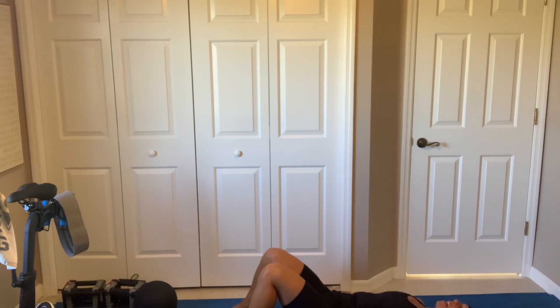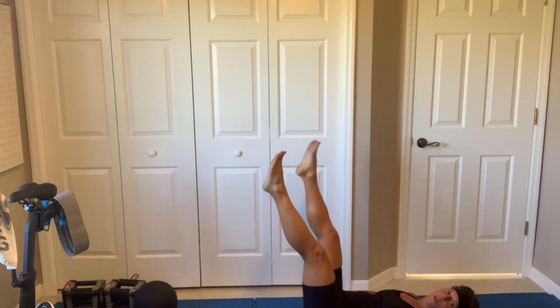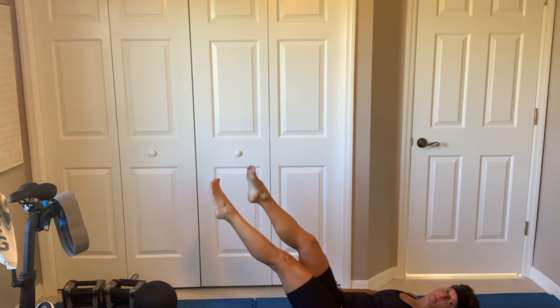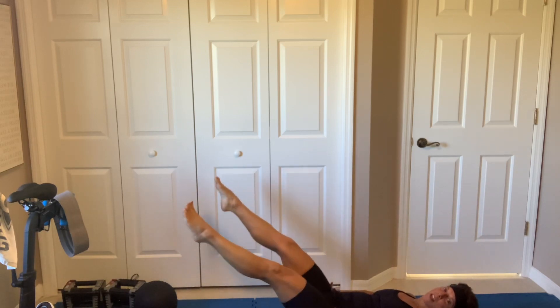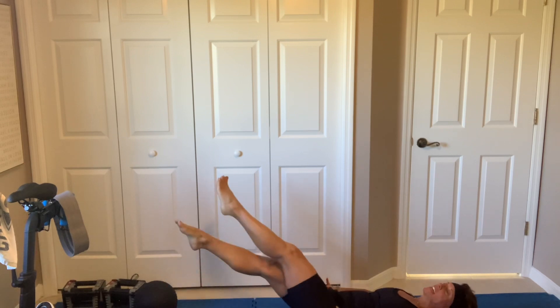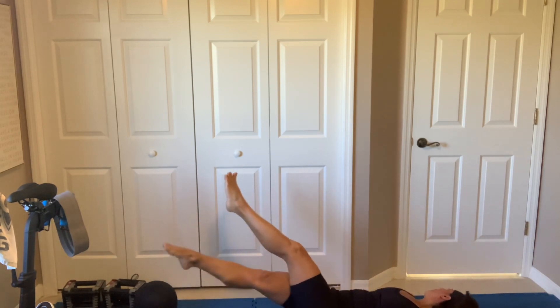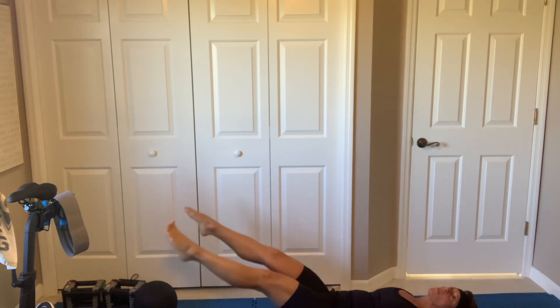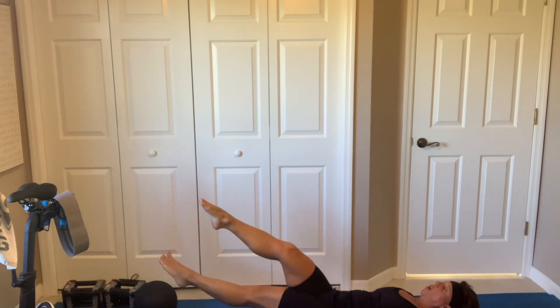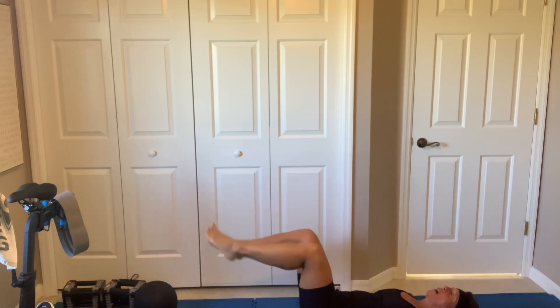We got ladder scissors. Let's go. Climb that ladder. There you go. Oh, lord have mercy. Try not to think about it. 3, 2. Okay, breathe.